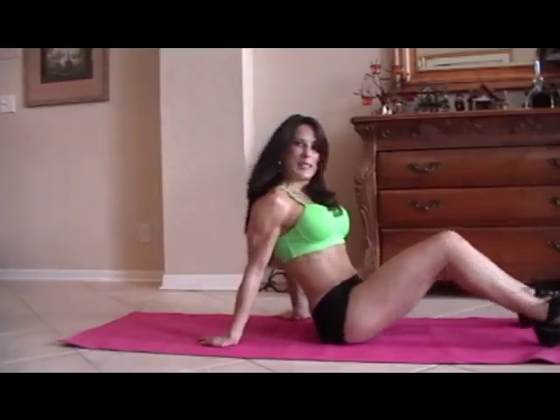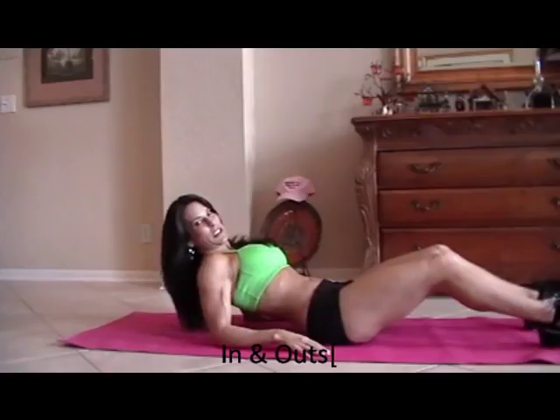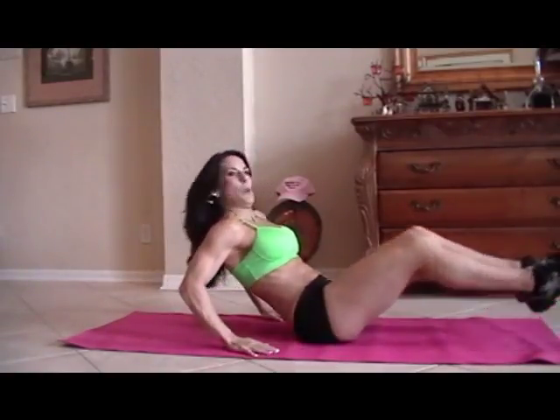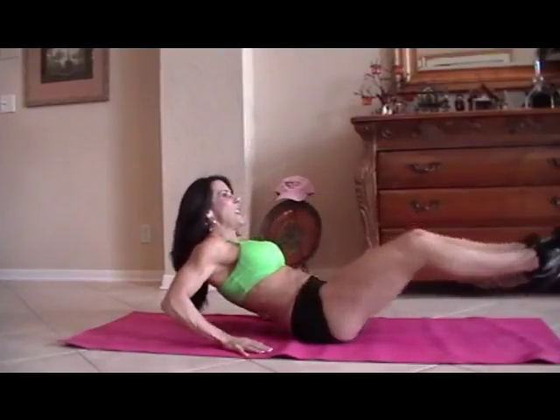You're going to need a mat. First we're going to start with what I call in and out. We're going to do 15 of each exercise. So we're going to sit back on our hands and we're just going to go in and out.